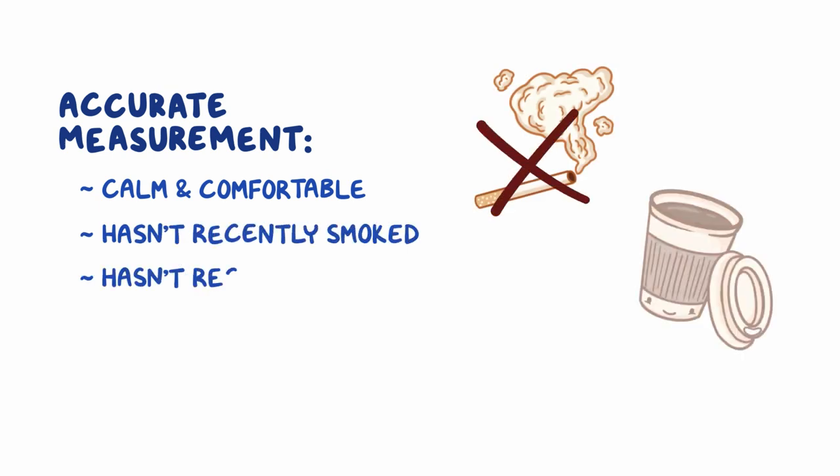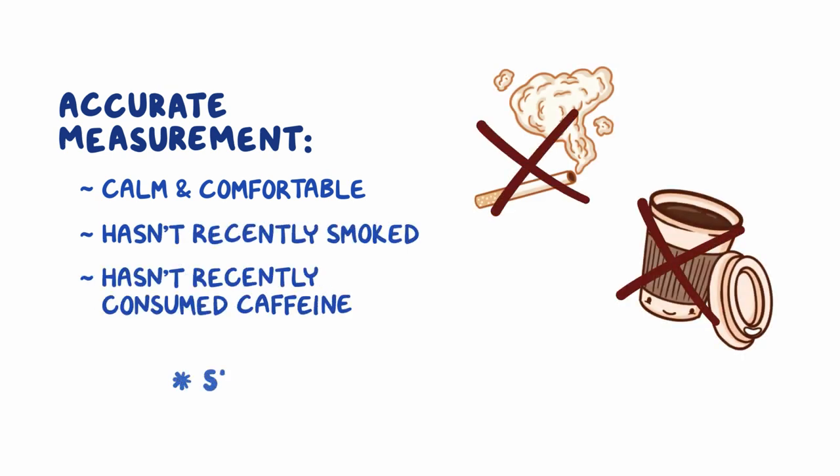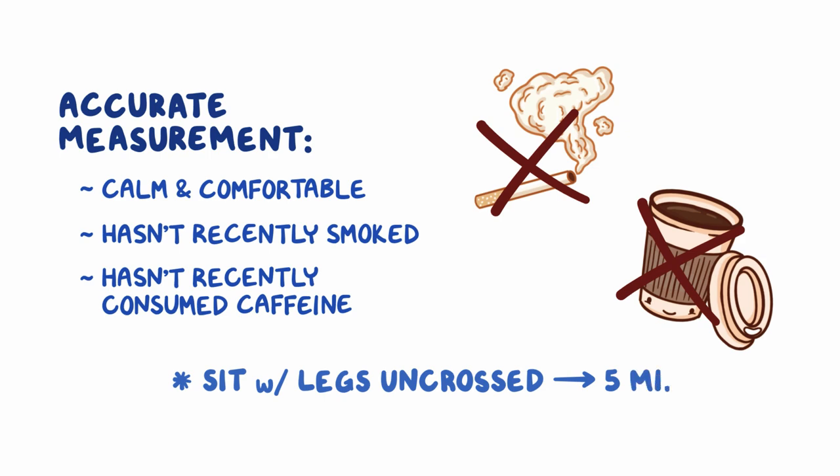For an accurate measurement, ensure that the individual is calm and comfortable and hasn't recently smoked or consumed caffeine. Allow them to sit with their legs uncrossed for 5 minutes before you begin.